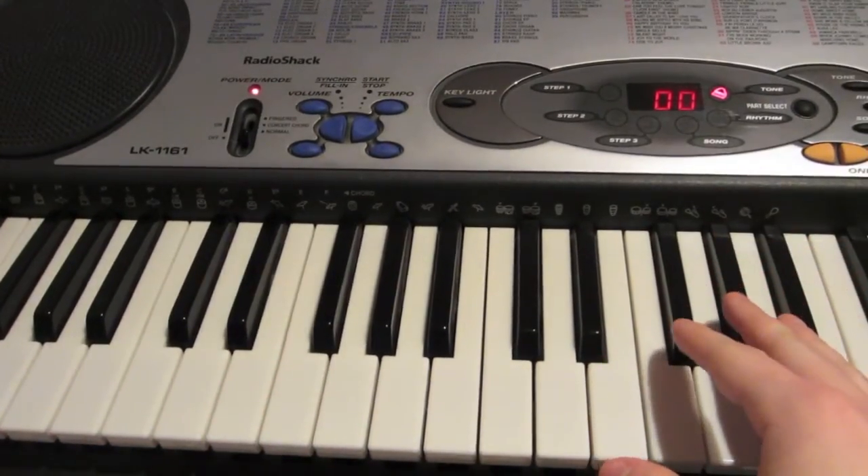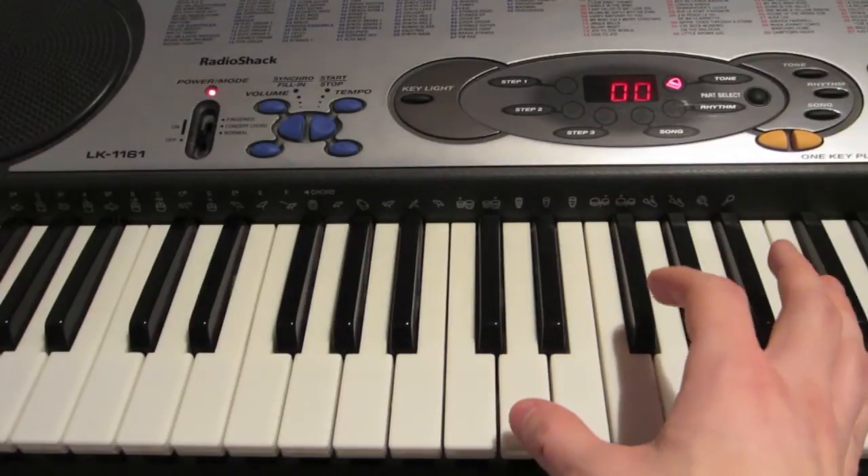Now for your right hand, you're going to be playing these notes together. For your right hand, you'll be playing these notes for the verse.